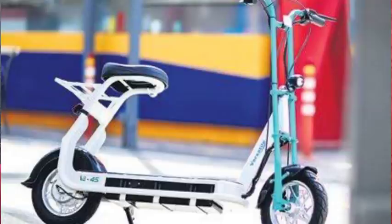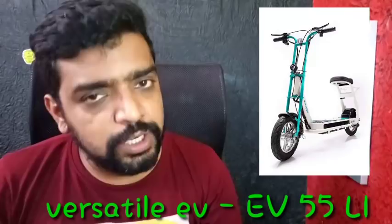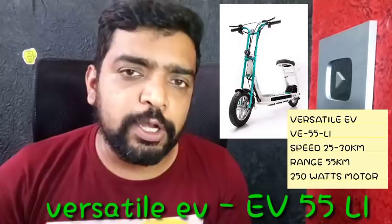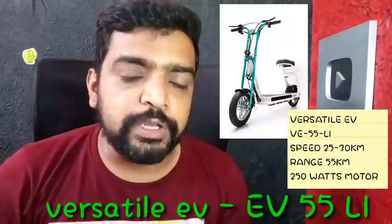The next model is a downgraded model, the 90Li. This is a non-registration model. It has a speed of 25 km/h. This is a 250W BLDC motor with a 60 km range. You can see these details in the description. This is a Detle company — Detle EV — with a 250W BLDC motor. The battery is built-in and charges in 7-8 hours with a 30-40 km range, priced at 20,000 Rs.